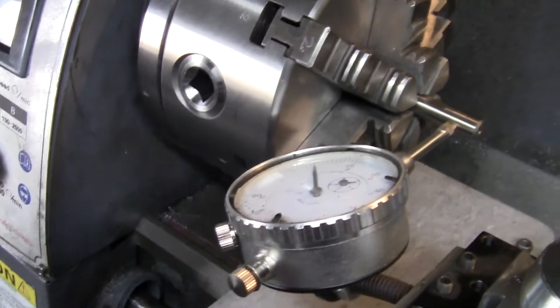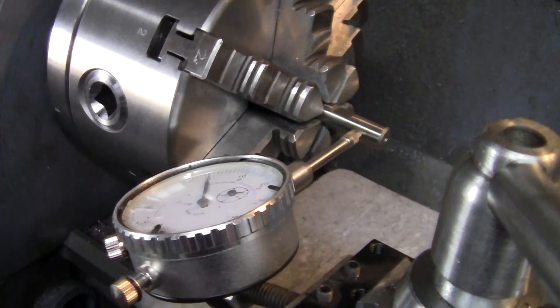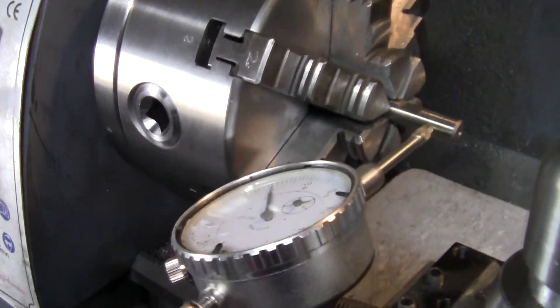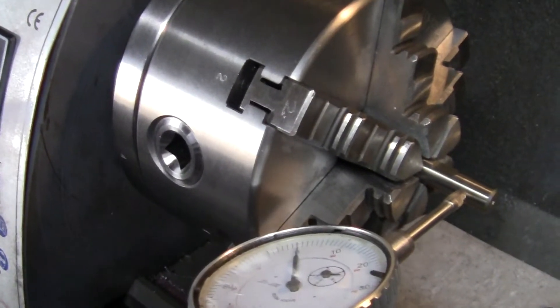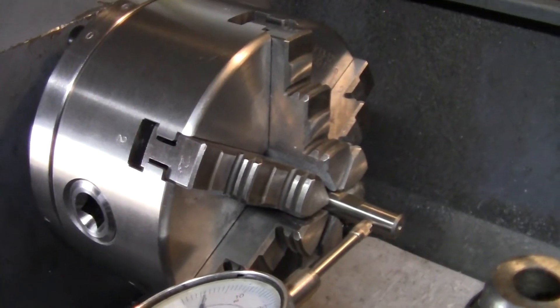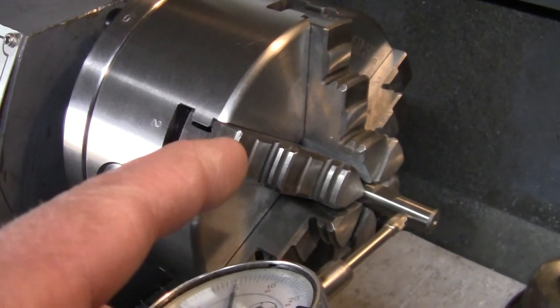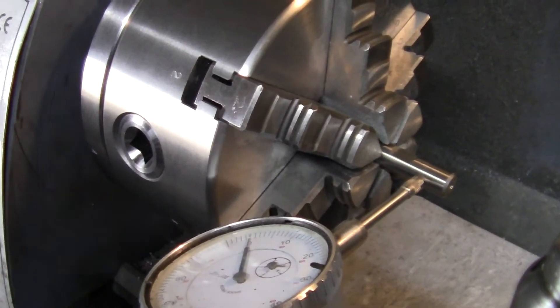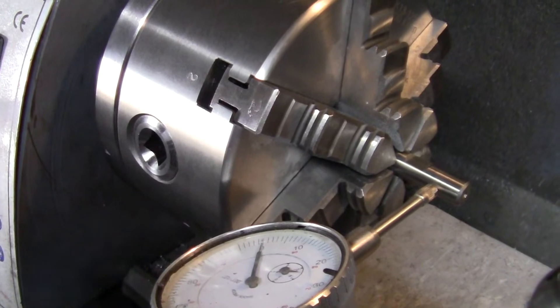I've got a three-jaw, a four-jaw, and a six-jaw now, so I think we're good. I still have the original, plus another smaller three-jaw for smaller stuff. That six-jaw will do most of what the others will do, except for the four-jaw — I still want a good four-jaw you can dial things in on.